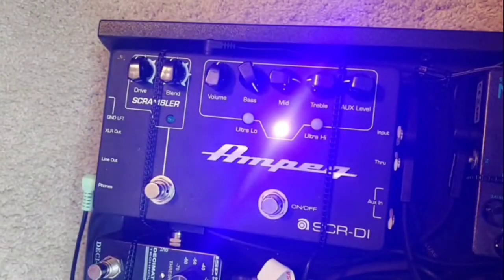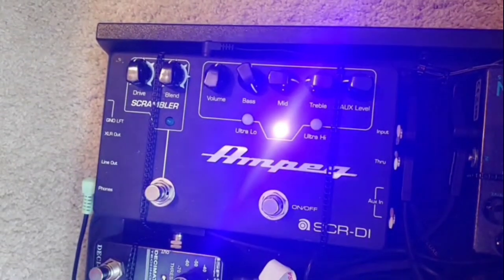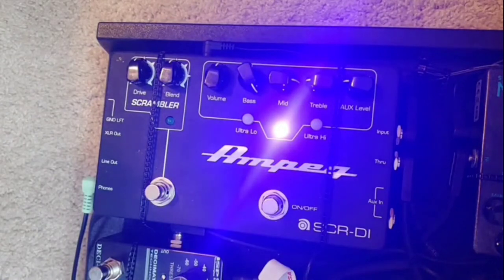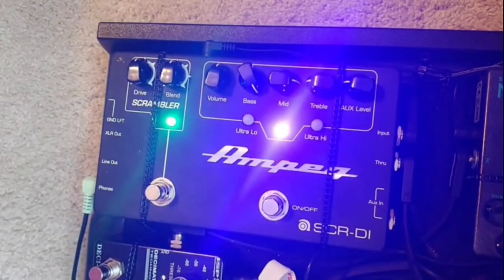Next we go into the Ampeg SCRDI, and I'm using it as a splitter. Basically, this pedal affects nothing after this point in the chain — everything you're hearing is everything before it. It's not going through my amp; this is going to front of house. It's basically supposed to handle all the low end frequencies through the PA, which is more powerful, while my amp and cabinet carry the distortion and high end. It's pretty much always on. If my amp would ever die on stage, I can use this as a backup — just hit the scrambler switch and you have an instant backup amp.